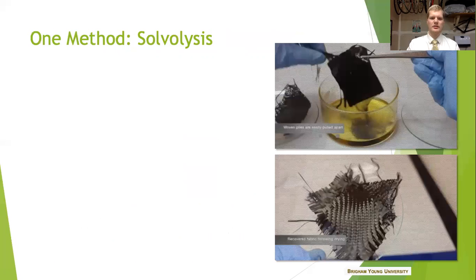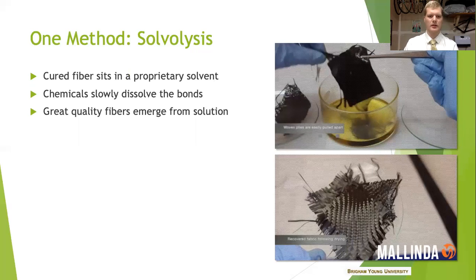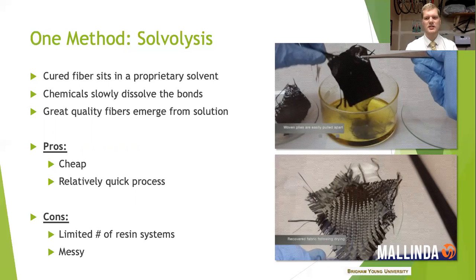My research focused on a number of ways to do that, but identified one in particular that we should think more about and move forward with. One way that carbon fiber recycling is done is through solvolysis, as seen here. These pictures are from a company in Colorado called Melinda. The fiber is in a solvent bath and the solvent slowly dissolves the thermoset bonds that make up the epoxy resin system in the composite. As a result you get great quality fibers that come out of this bath — they're in near virgin state in fact. This is a good thing in addition to the process being relatively inexpensive and relatively quick. There are only certain resin systems that work with solvolysis, and as you can see the process is somewhat messy.